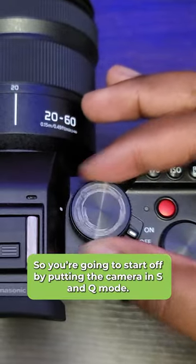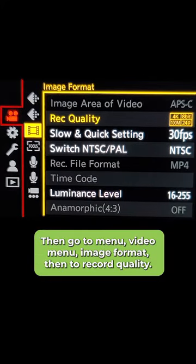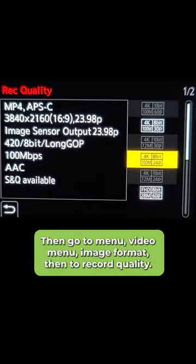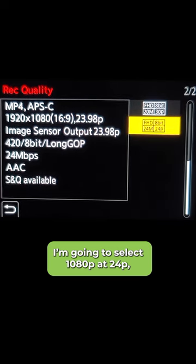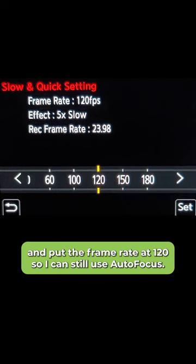You're going to start off by putting the camera in S&Q mode, then go to menu, video menu, image format, then to record quality. I'm going to select 1080p at 24p, then go to slow and quick settings and put the frame rate at 120 so I can still use autofocus.